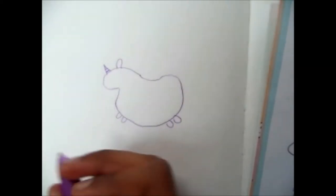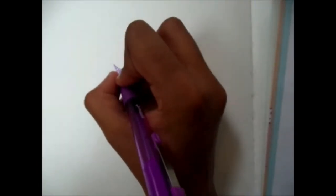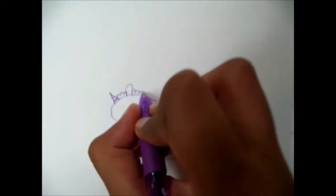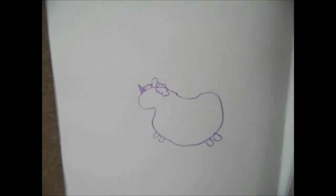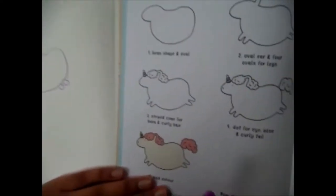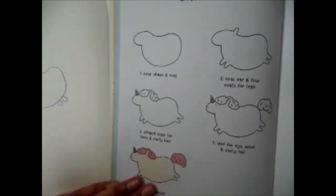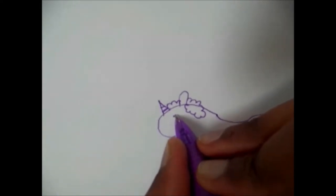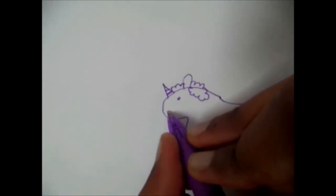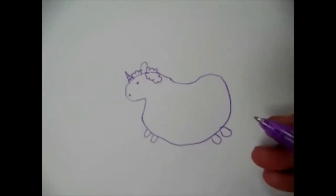I'm going to do the horn, and now I'm going to do the curly hair. Now step four is a dot for the eye, nose, and curly tail. I'm just going to do the eye and the nose, and now I'm going to do the curly tail.